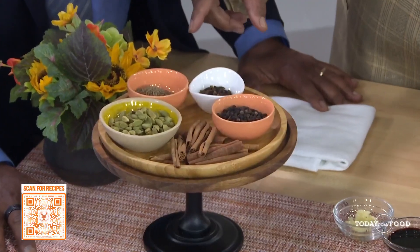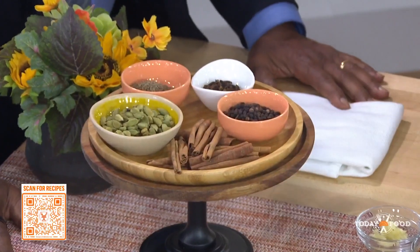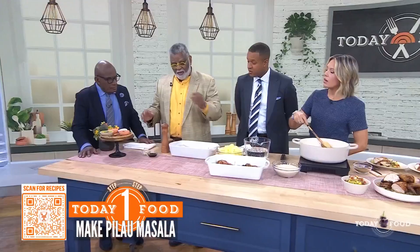The masala is made up of cinnamon, cardamom, cumin, cloves, and black peppercorn. You roast that until you start smelling it, and then you grind it, and then it becomes a seasoning.